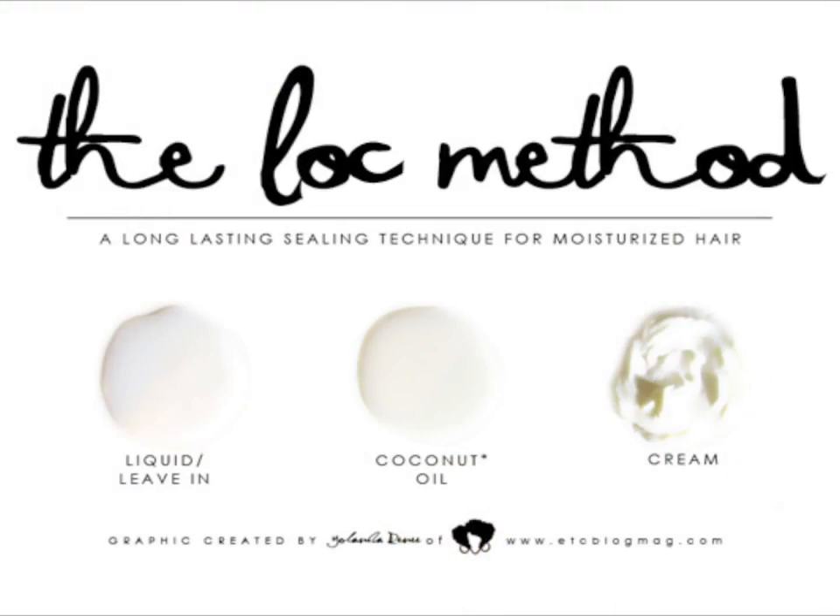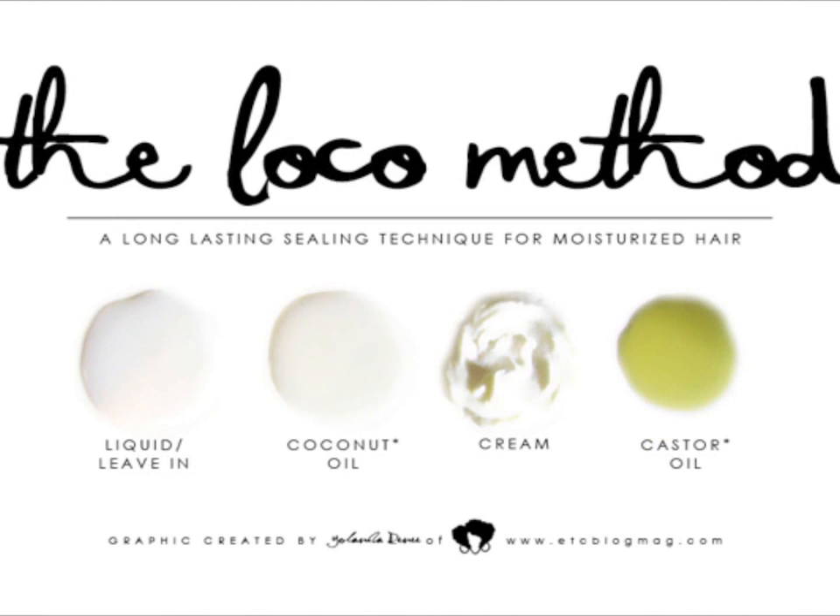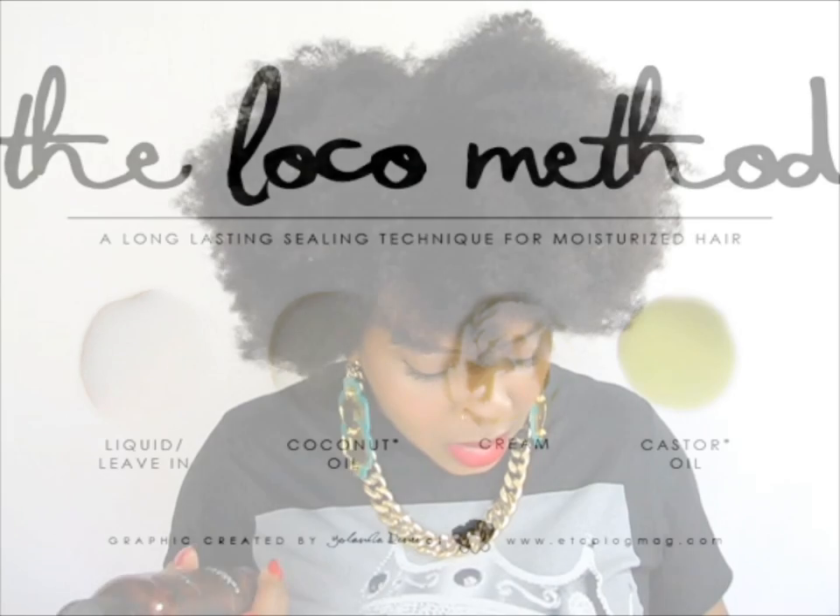Back to the subject of sealing in the moisture. We're going to be doing the lock method as usual. I'm not going to add the O at the end of it as the LOC. I'm just going to do lock for my hair type.